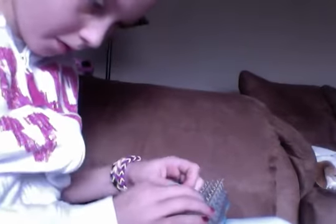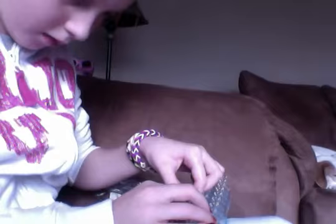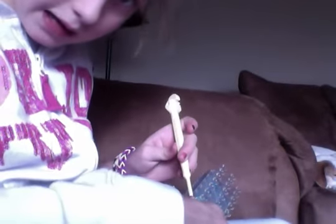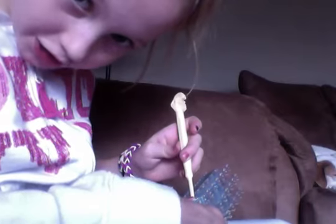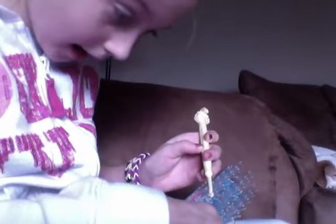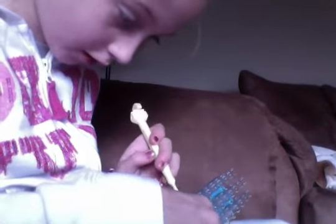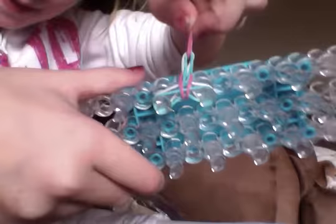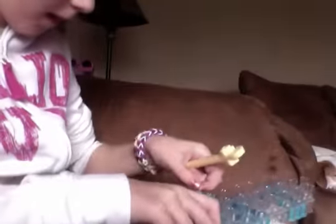So since I did blue, I'm going to take my blue and I'm just going to keep doing this so you guys can start catching on. It's pretty much doing the same thing over and over — just loop it over, then give it a little tug. And it should start looking like this. Soon it will be four-sided once you get more into the bracelet.